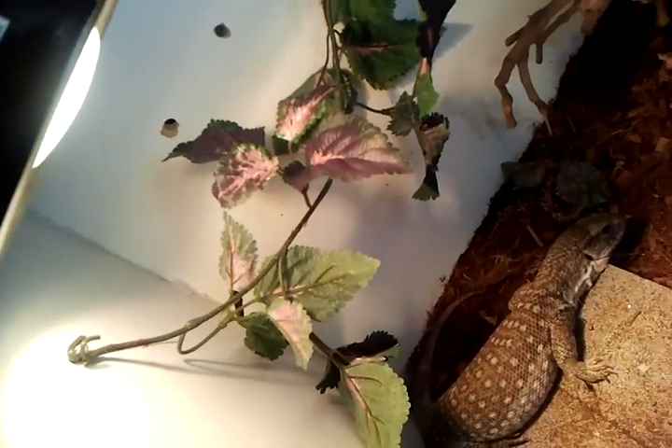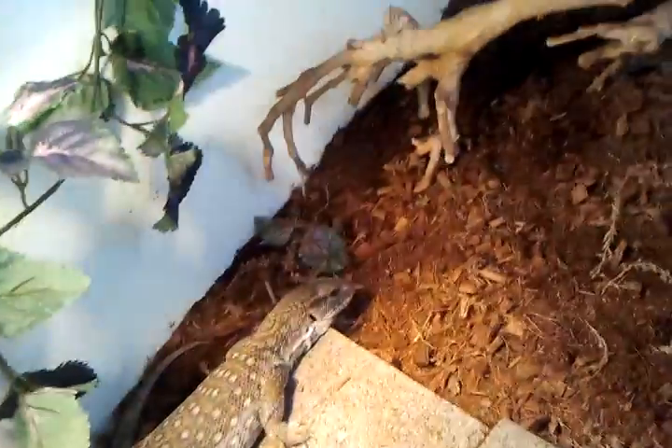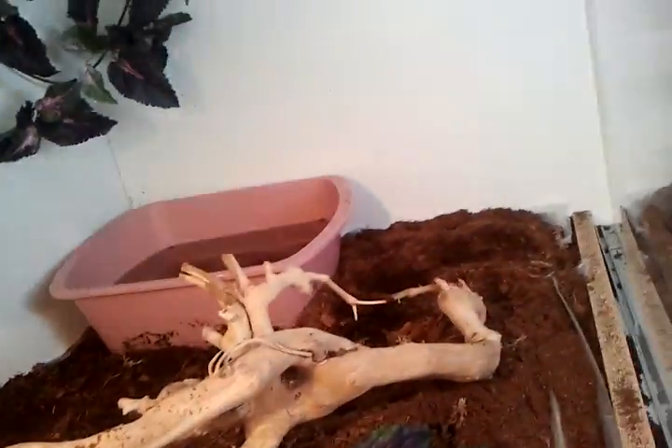He has his Fluker's mercury vapor bulb, a vine right there, and a branch. He also has his water dish.